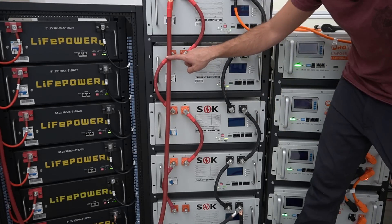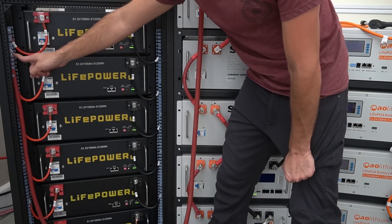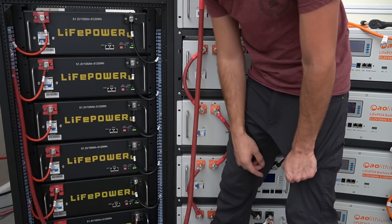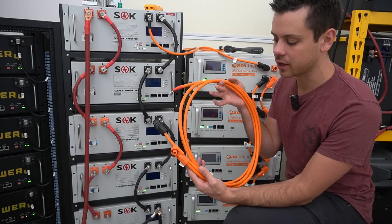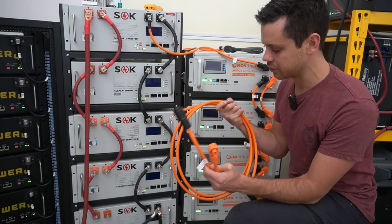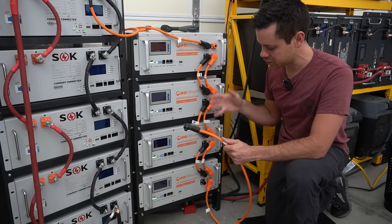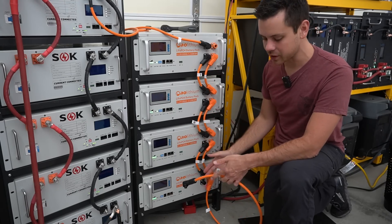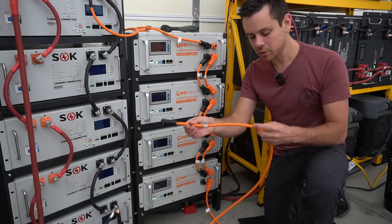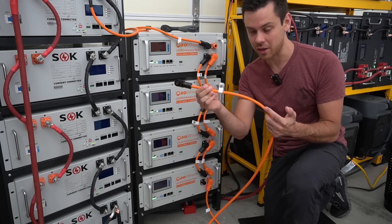Compare that to the SOK tower with a 4/0 gauge cable, or the EG4 tower with 2/0 gauge cable and massive bus bars. I did email the company and ask them to make thicker cables, and hopefully they actually do that. This cable should be large enough to trip the overcurrent protection on all of these. If this tower is rated for 400 amps, do you think this cable can handle 400 amps if it's getting super hot at 130 amps?